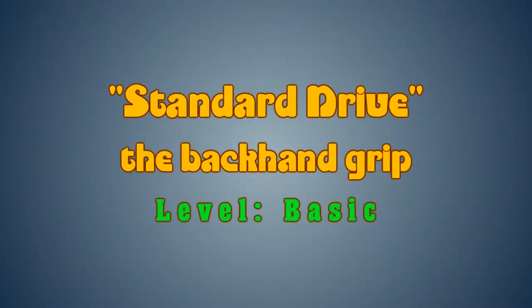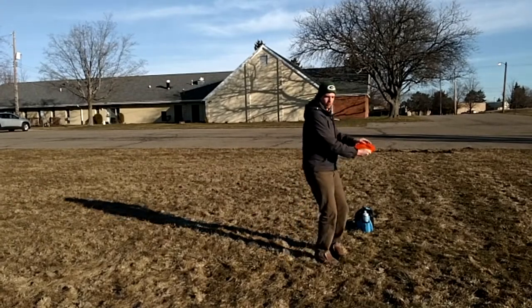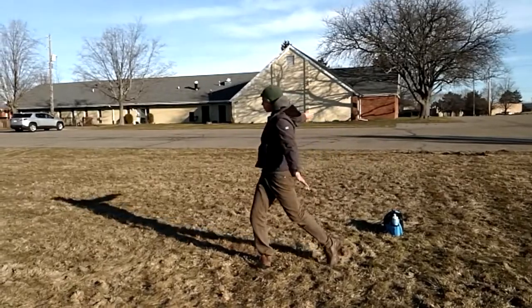We begin with the standard drive. Keeping the disc parallel to the ground at all times, start with a 90 degree wind-up, pivot foot, plant, and follow through with the hips.